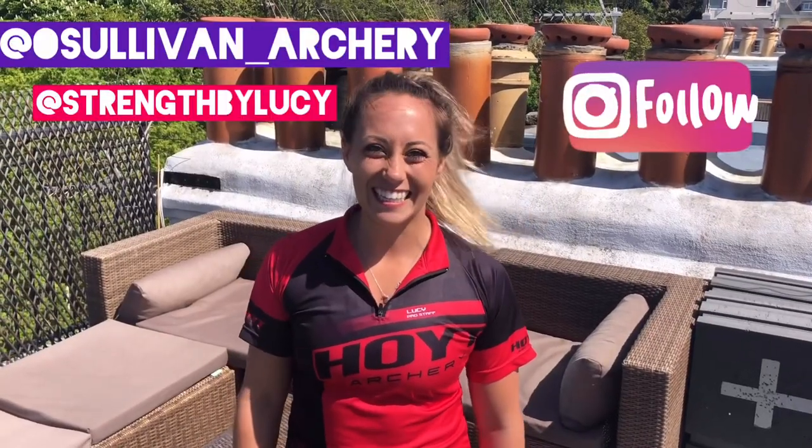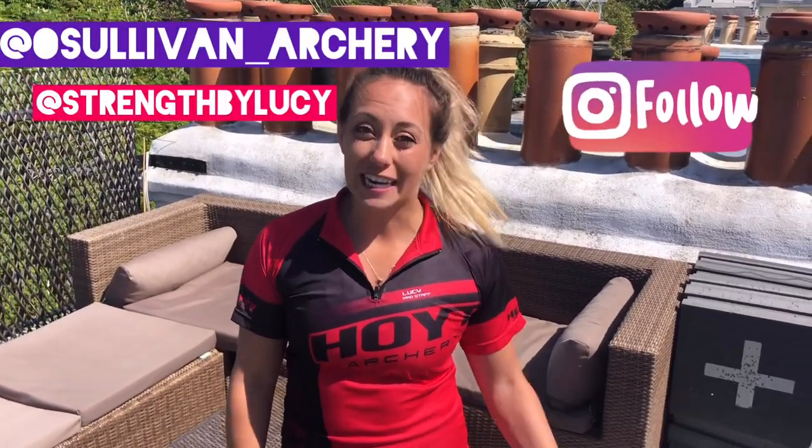Well done today, guys. If you enjoyed that video, why don't you check out some of the other ones from this page. Like and share this video, and I'll see you next week. Thank you.